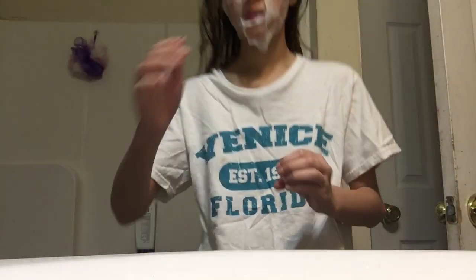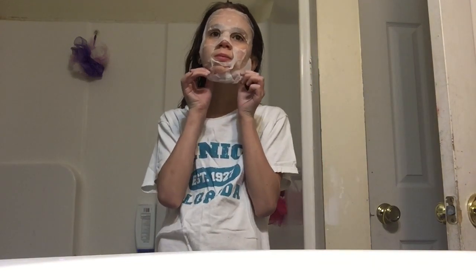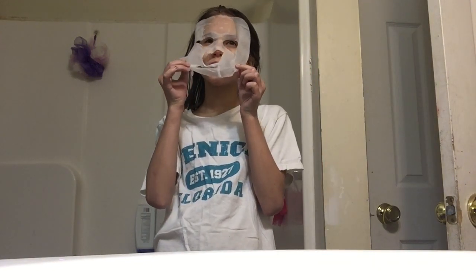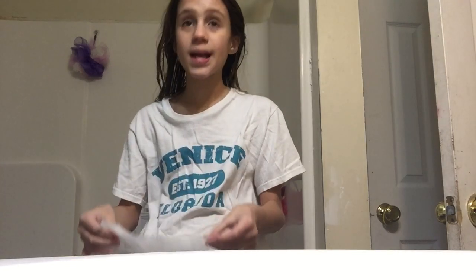So it had been 15 minutes and I had put on some pajamas and it was time to take the face mask off. I took the face mask off and the directions said to rub in any excess product into your face, so that's what I did.